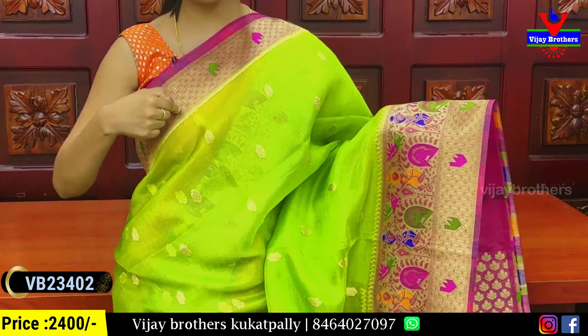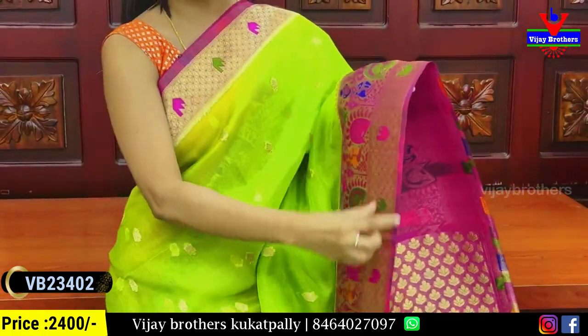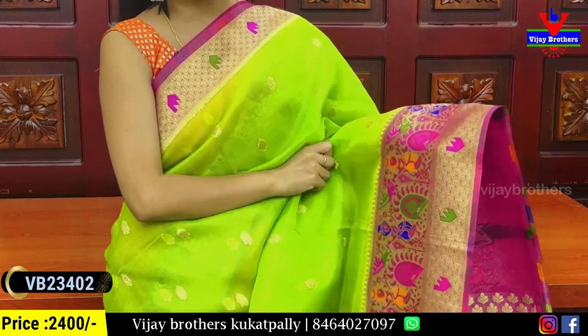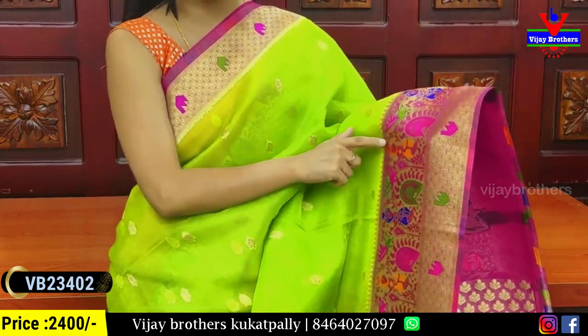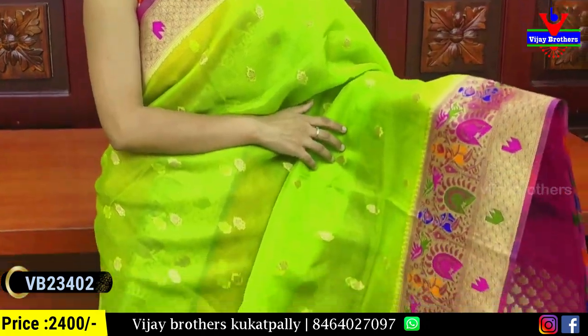You can see the golden thread weaving in a diamond pattern and the color thread. You can see the high-notch border and the next border. You can see the Banaras style weaving and the Banaras and Kalamkari weaving pattern throughout.